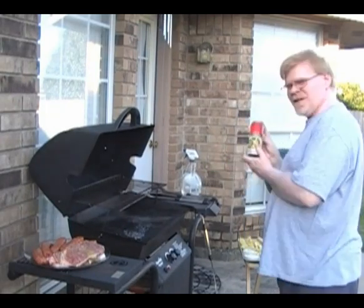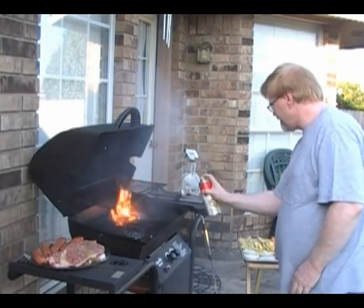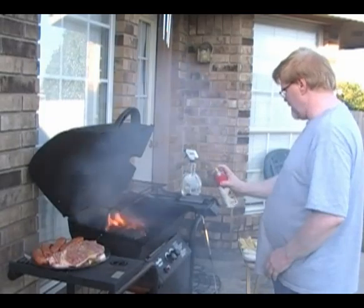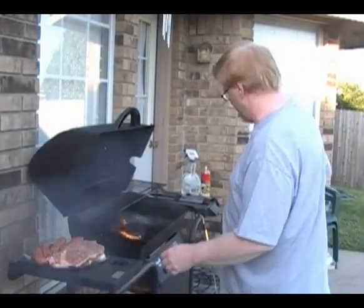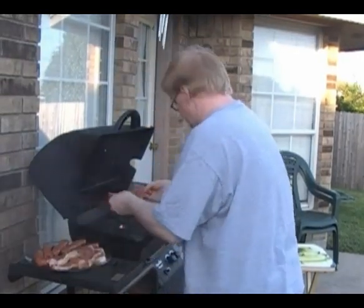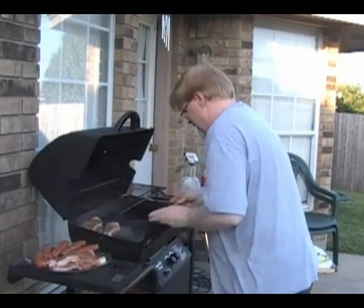Go ahead and spray your grill surface with the olive oil spray. It's going to flare up, so be careful. Be somewhat liberal with it because it's got a lot of work to do. Now put your meat on first because it takes the longest — go ahead and put these steaks on, throwing them toward the back.